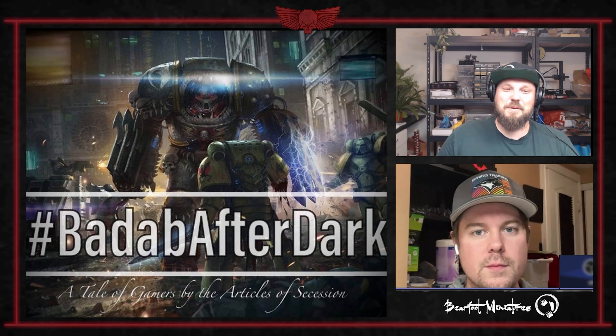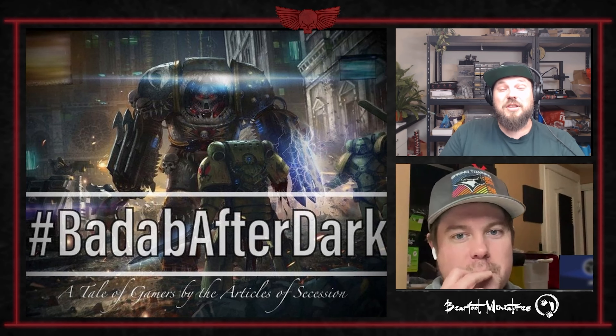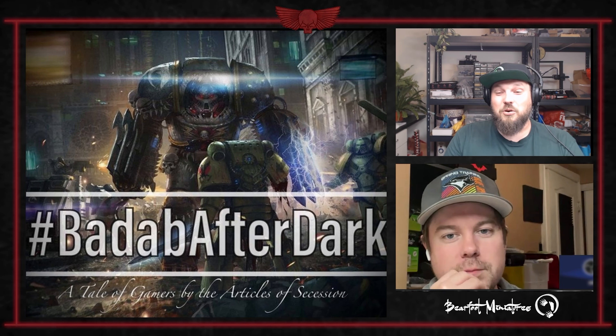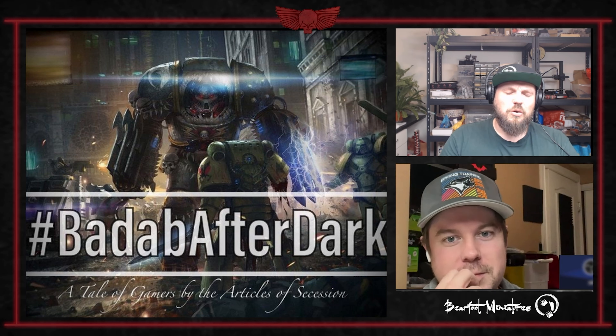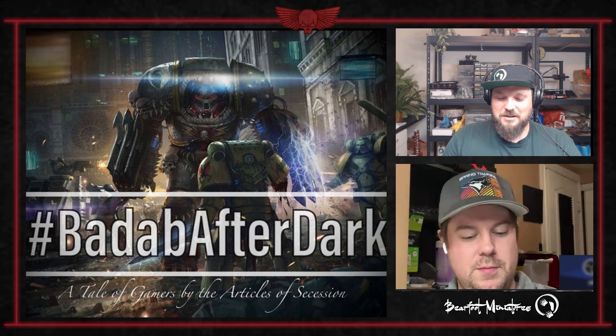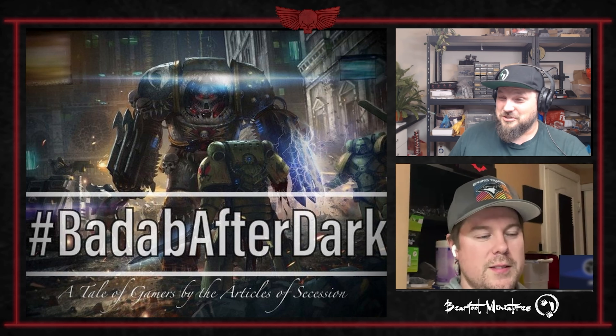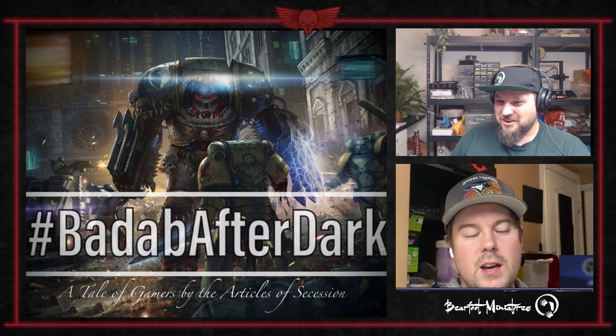Welcome to episode two of the Articles of Secession, and we're here with our Badab coverage. We're going to go over Chapter 2, which is Shadows of War. Do you want to introduce yourself, or are you going to insult me for not introducing you again?